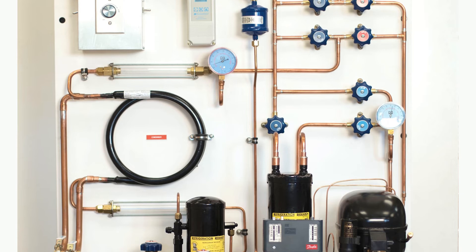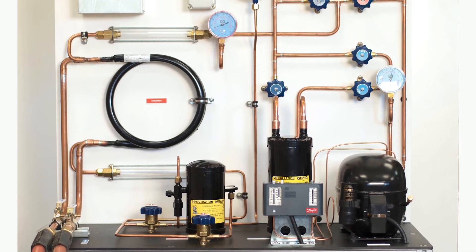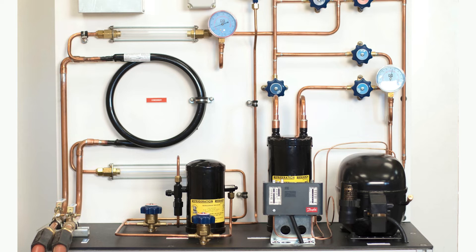Also, as we do that, you can see how the refrigerant flows in the tubing. You can see the condition of the refrigerant as it enters into the water-cooled condenser.